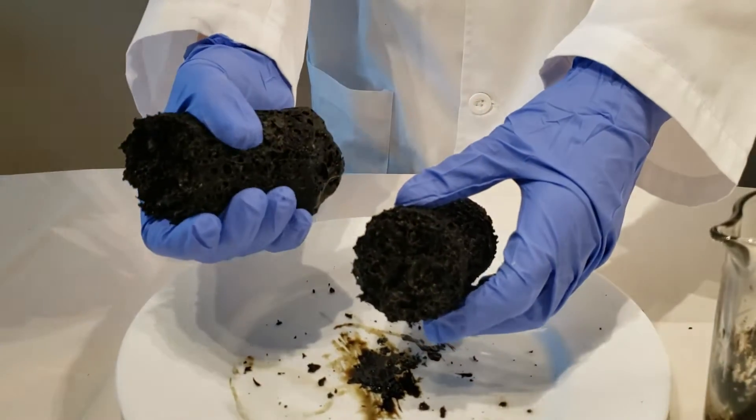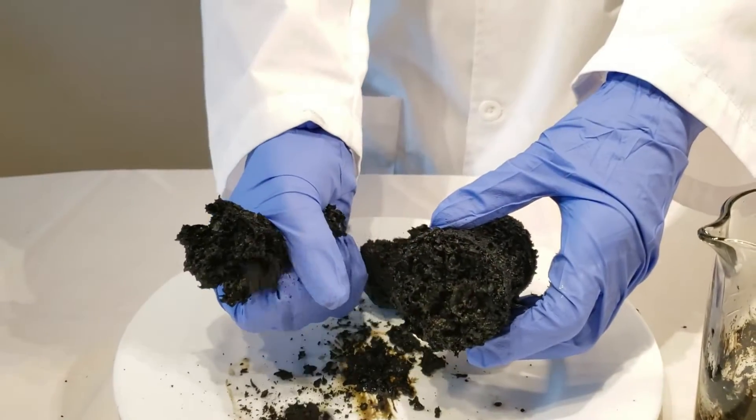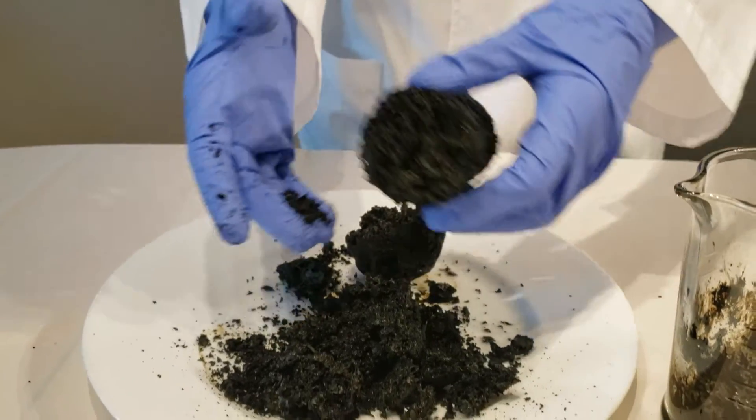I would just like you to know that this time the carbon snake, or whatever you call it, was a lot more crumbly.